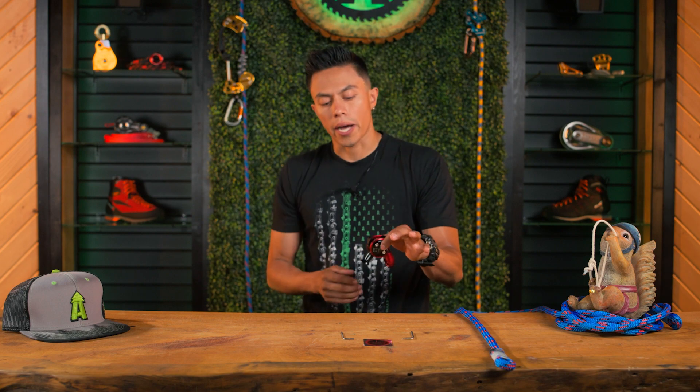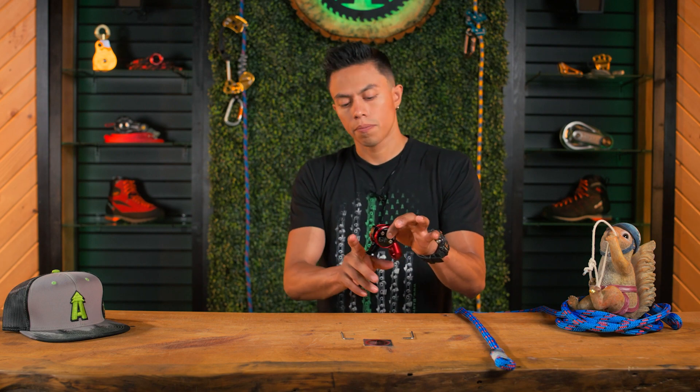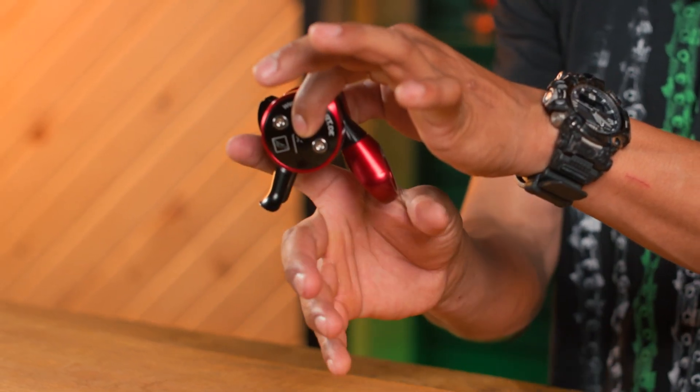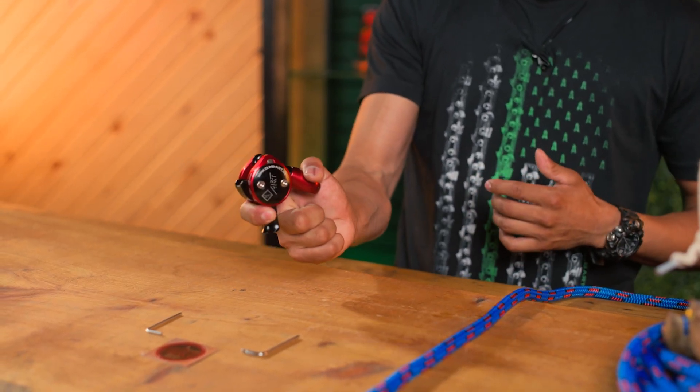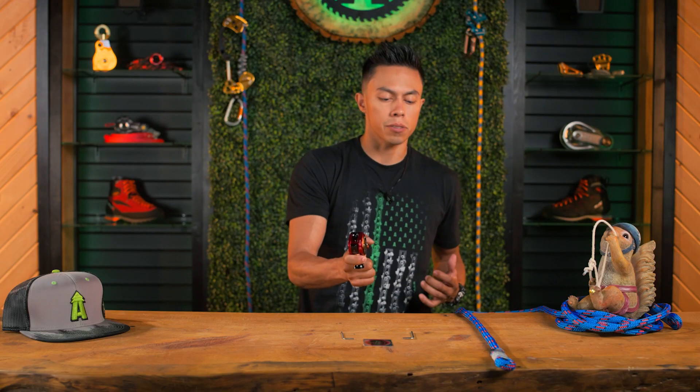The release lever at the bottom is also a really cool feature. With your finger here and the rope coming down, you will always have control and you can add friction to it, so you can squeeze if you accidentally hit the system too hard and start slipping back too quickly.